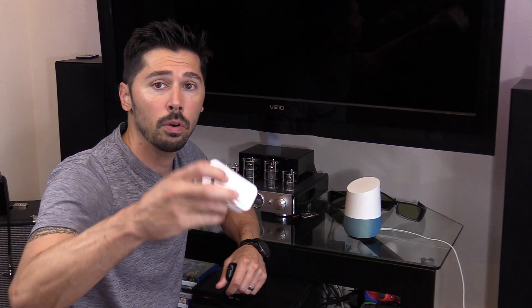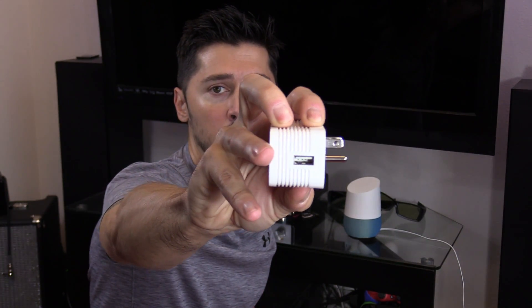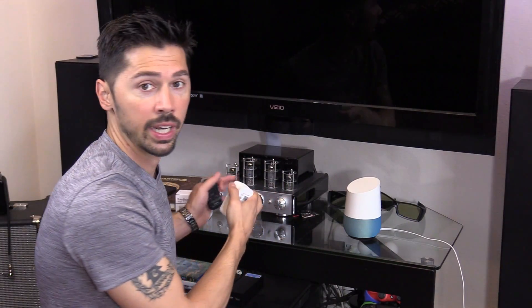What's up guys, this is Tampa Tech and I'm going to show you how to control any device in your home using a smart plug. You can connect your TV, your phone, an LED strip that turns on LED lights — you can plug it in right here on the side. You can plug in a tube amp, which I'm going to show you right now.